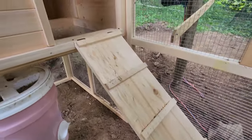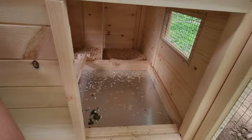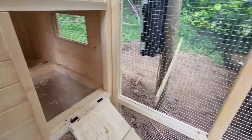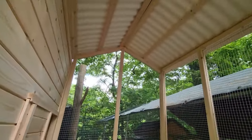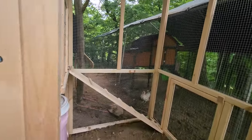Going inside the chicken coop area again — it is pretty spacious with plenty of ventilation. I like the high ceilings; I think that'll help keep the heat off the chickens in the summer. The construction is pretty good overall. I am very pleased so far with the coop and its quality.